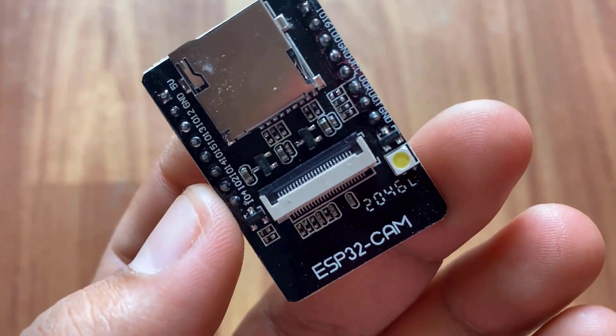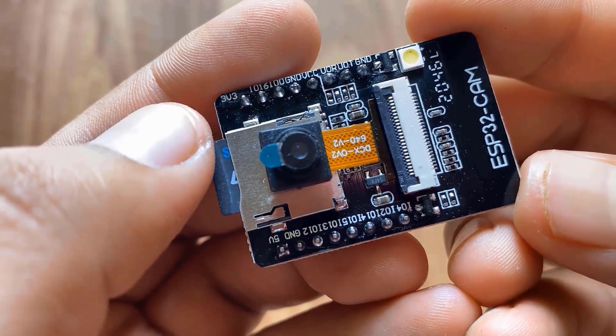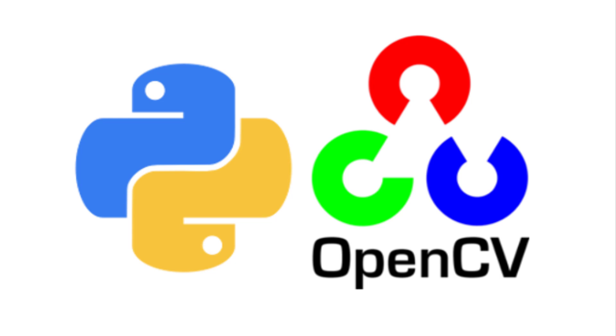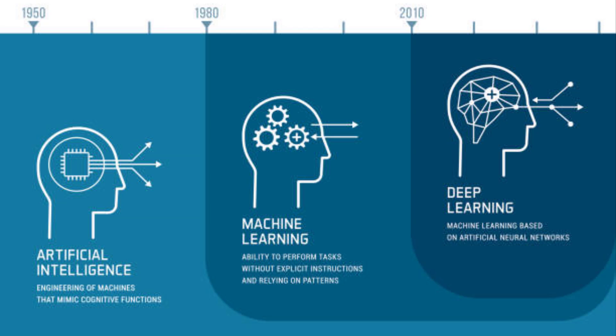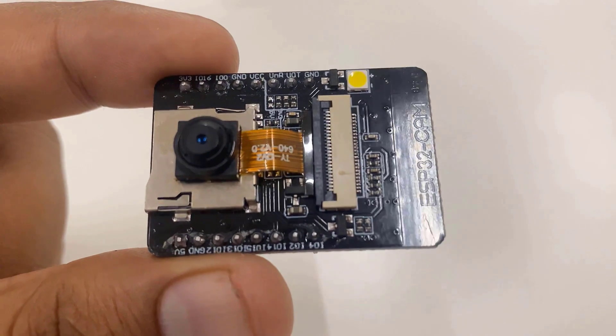Hello everyone, welcome to How to Electronics. In this video I will show you the top 10 interesting projects based on ESP32 camera module and OpenCV. The ESP32-CAM based projects can be done by college students, IoT enthusiasts, or someone who is interested in machine learning and artificial intelligence.